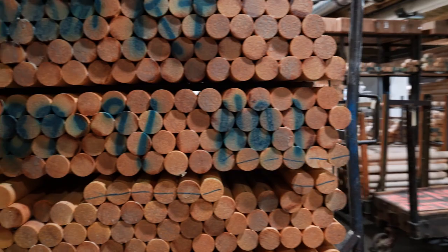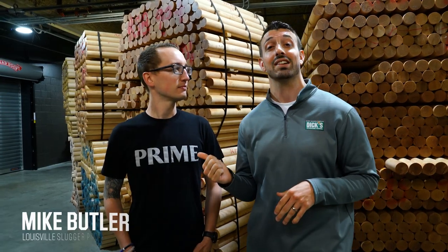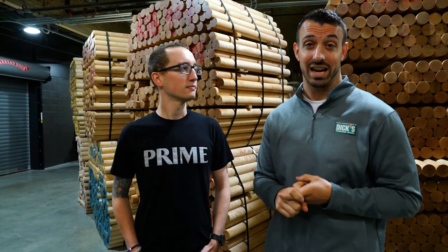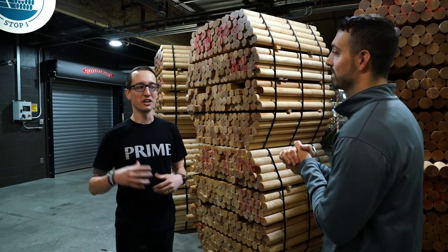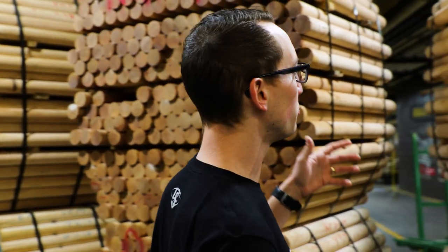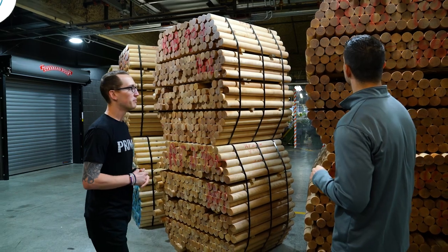I'm here with Mike Butler, who's the product line manager for Louisville Slugger. Mike is going to give us an all-access, behind-the-scenes, exclusive tour of how an MLB prime bat is made. The first half happens up at the mills where we cut down the trees, turn these into billet form. This is what we get from our mills in billet form — big bundles of wood that come in birch, maple, and ash, which is what our MLB prime bats are made of.